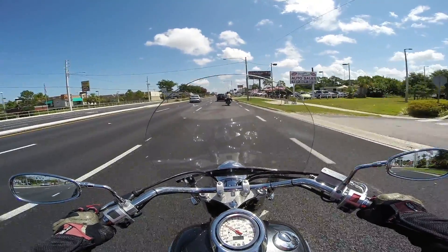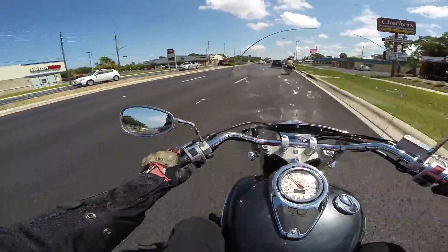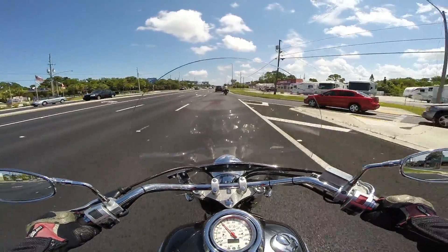Is that it, dude? Don't tell me that's the whole test ride — we went around one block. Come on now. Well, at least I got a feel for it. I did want to take a much longer time to review this. This is why I like riding alone on test rides.